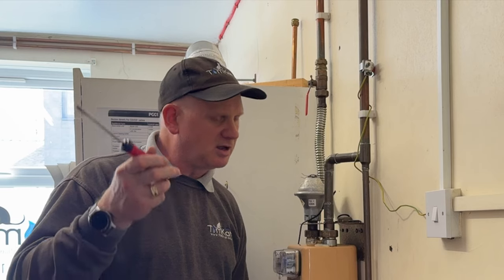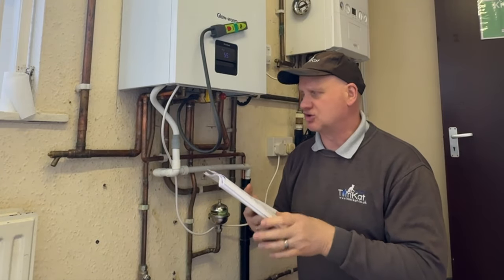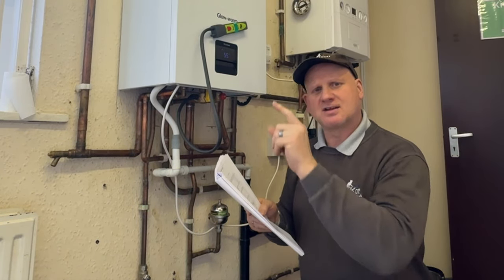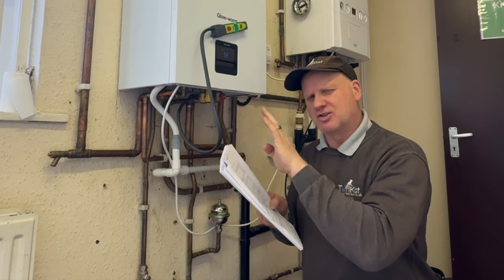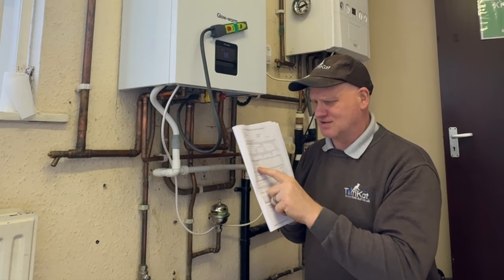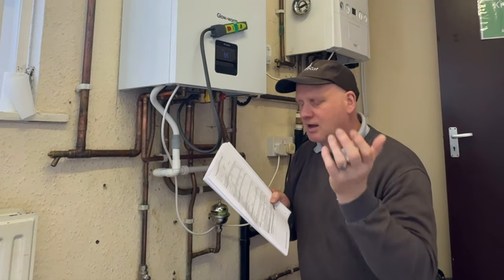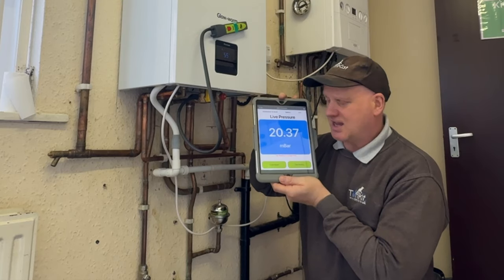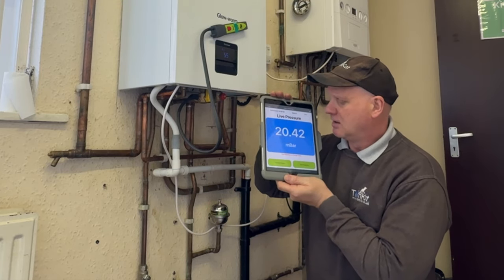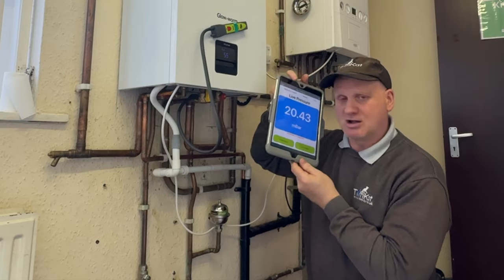Now we need to go to the boiler because there are some tests we need to do for the benchmark. According to the benchmark at the back of the manufacturer's instructions, we need to do the dynamic inlet pressure test for central heating. We don't have to gas rate this boiler on central heating because it says if it's a combi boiler, do it on hot water only. But we need to do this inlet pressure — we've already done it on hot water — and on central heating we're at 20.46 when it's just coming on. So that's what we'll be writing down in the benchmark for our inlet pressure on central heating.